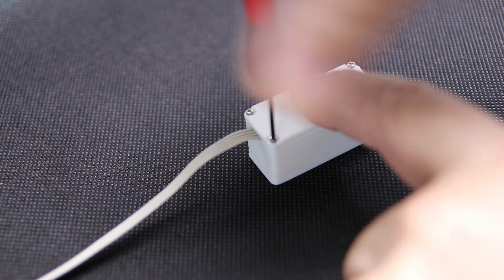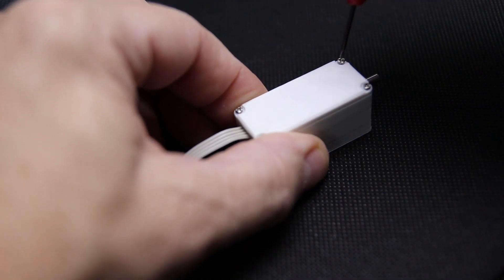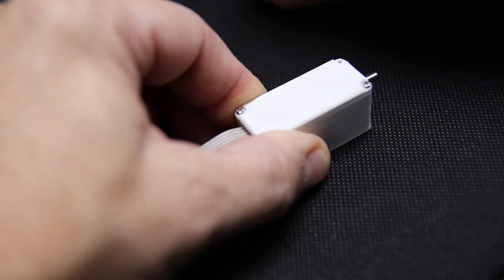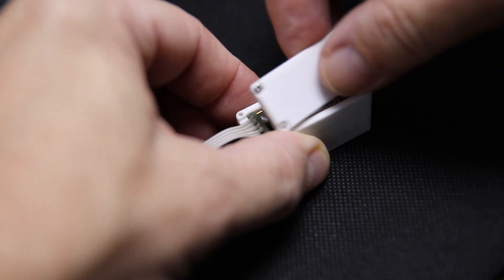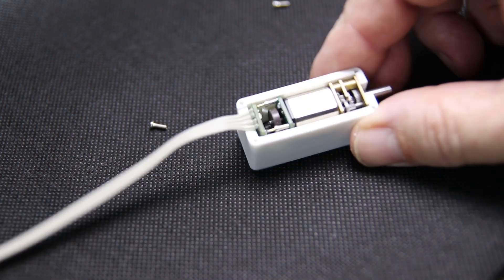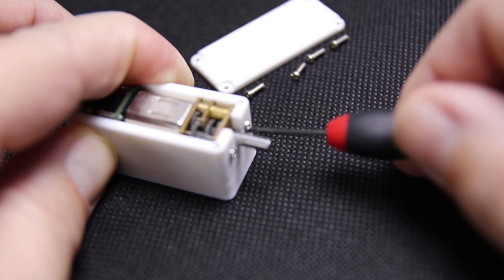But that's not all. It also controls the position of the motor and has a servo function that constantly corrects the motor position automatically. Of course we still have to make a few changes before this motor understands step as well as direction signals.